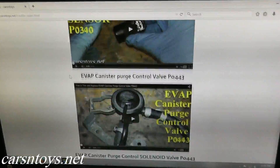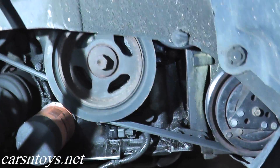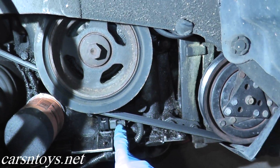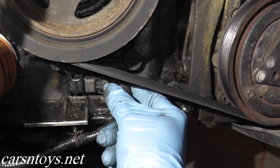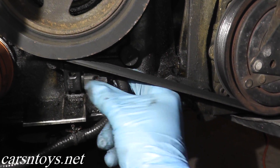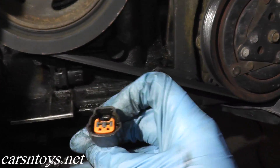Now let me show you exactly where the sensor is located on this vehicle. Right here is your crankshaft, and directly below it, this is where the sensor is located. The first step is to remove the harness connector — where my thumb is, there's a tab. You just press down on the tab, remove the harness, and this is your harness connector.